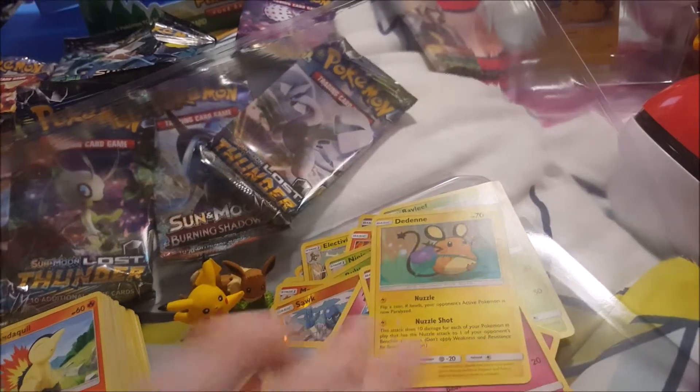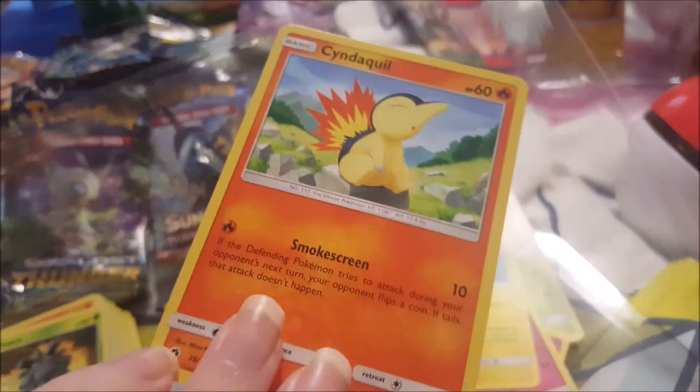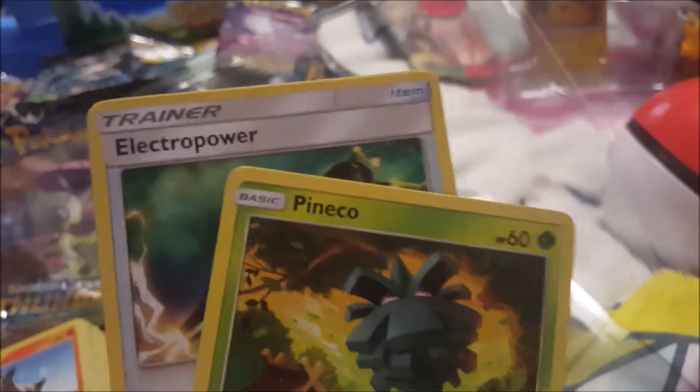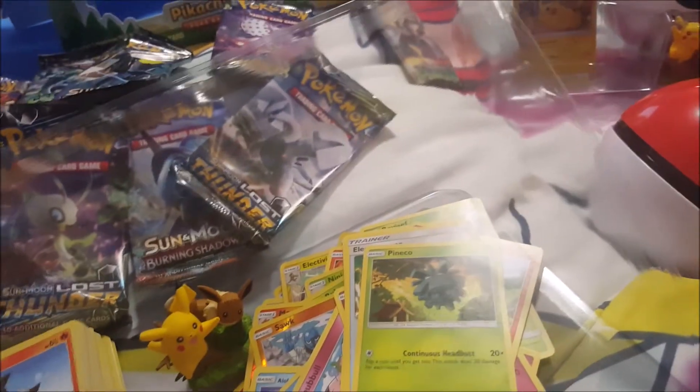Cyndaquil — pine cone, pine, pine! Houndour.